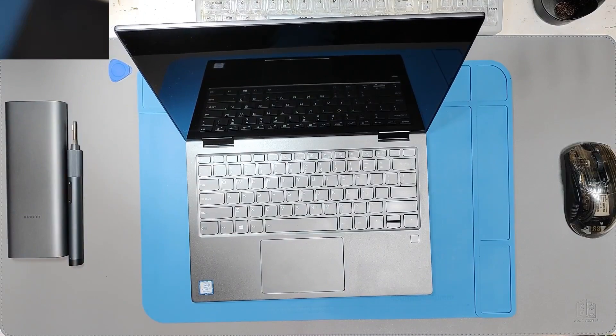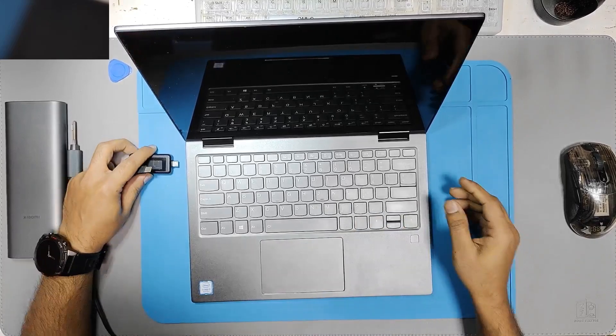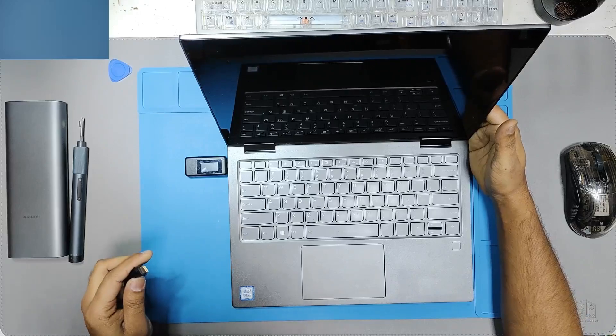I am going to check with my Type-C adapter so we can get an idea about what is going on inside exactly. Using this adapter, we can see the voltage and the current that the laptop takes in at the moment.